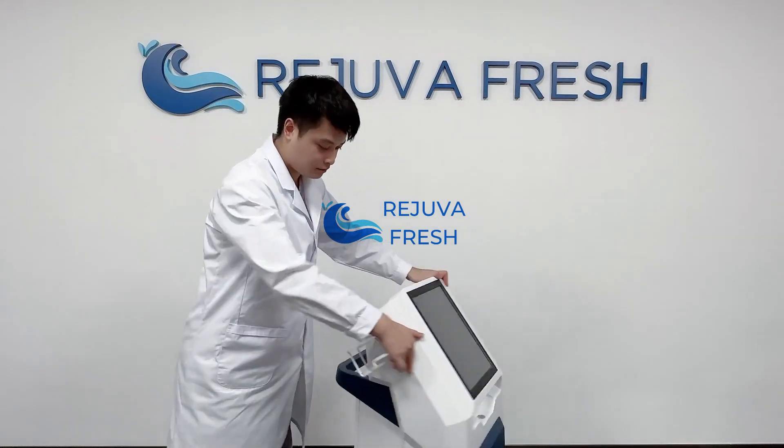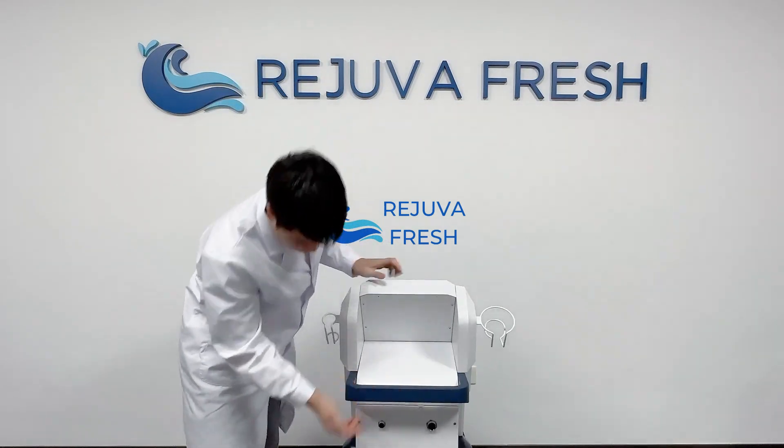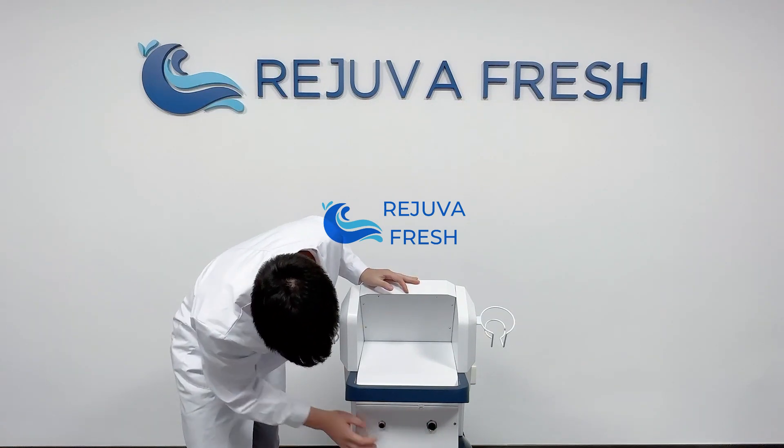Next we are going to connect the top. You can see here there are two connected plates, one big and one small.